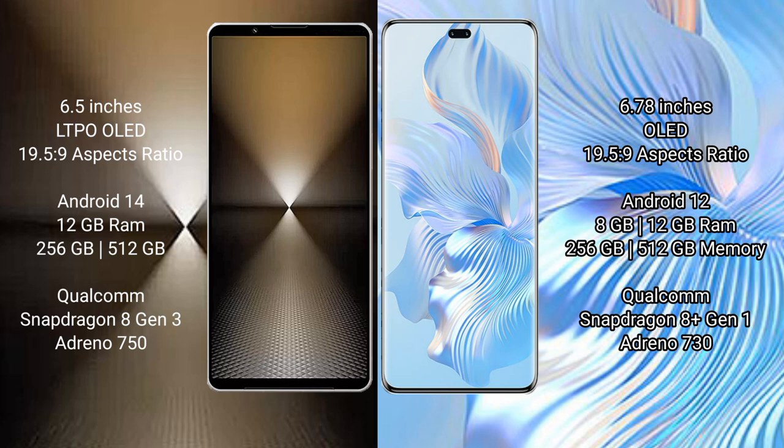The Sony Xperia 1 Mark 6 runs on the Android 14 operating system. The Honor 80 Pro runs on the Android 12 operating system.